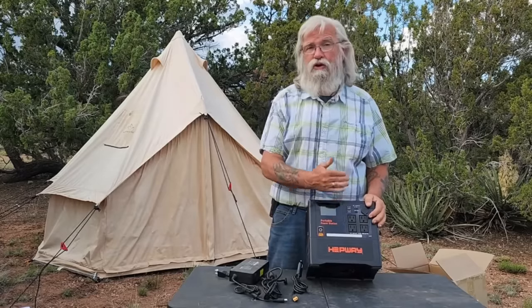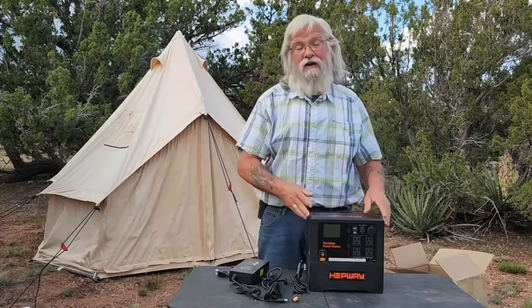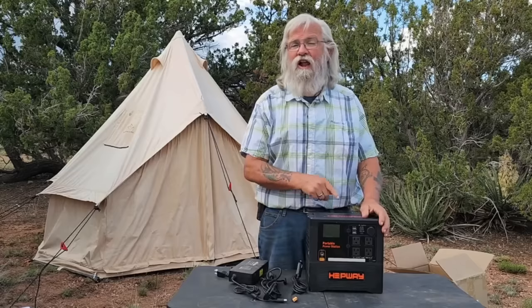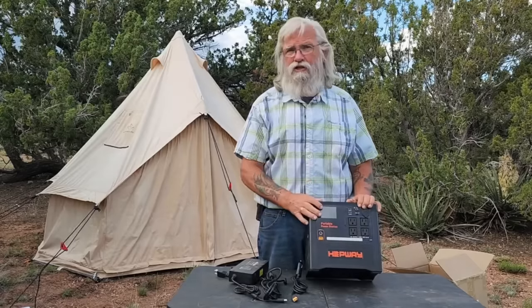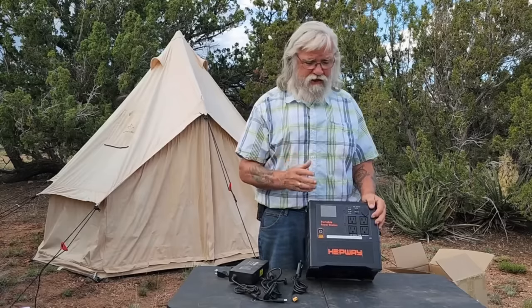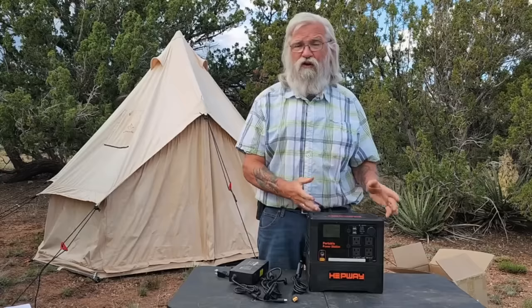If you need the biggest battery you can get, I believe this is going to end up being probably the cheapest battery you can buy. The downside is it's not LiFePO4. LiFePO4 is more expensive and lasts drastically longer. This is just standard lithium ion, like all the other power stations, so you're not going to get the life out of this that you would from a good LiFePO4 battery — but it's less than half the price. For a lot of us on really tight budgets, buying a lithium ion that's going to work great for two, three, four, five years for $400 with this battery capacity is well worth it.